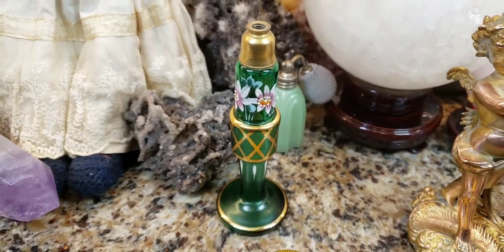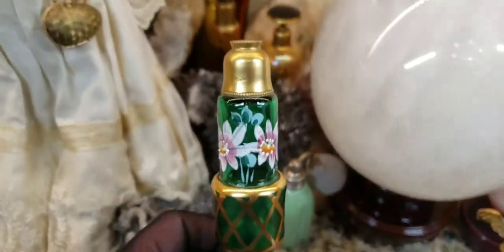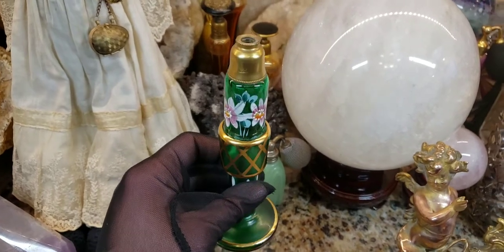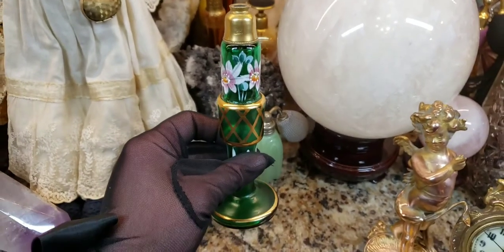Now, the problem with a lot of these older bottles is the attachment pieces don't always fit — they're not interchangeable. So what I'm going to try to do is see if Laurel's pieces will fit. It's not always a lucky thing, so let's see if I get lucky. Stay tuned.